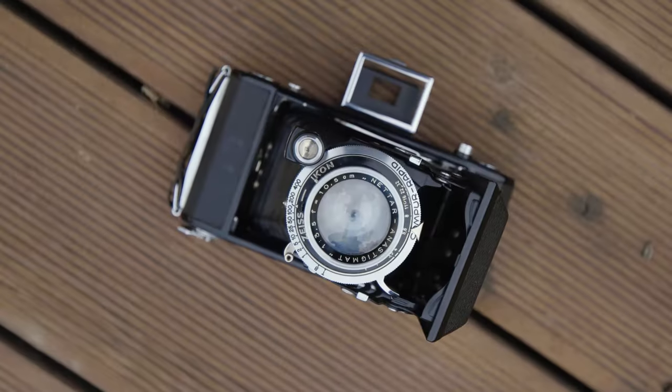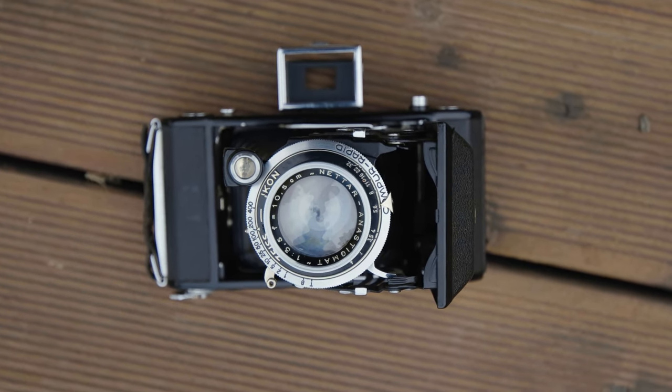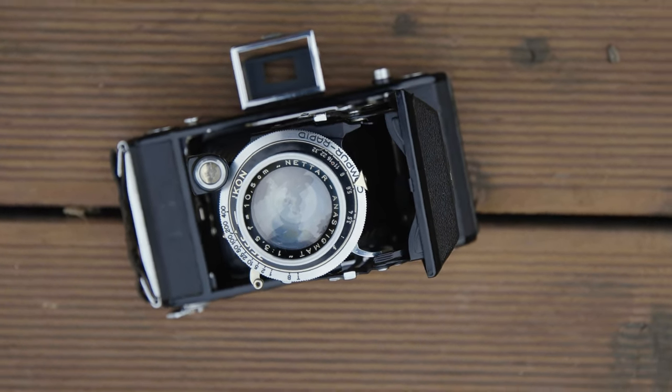Hey, my name is Thomas and today I've got this 6 by 9 centimeter folding camera — the Zeiss Ikon Netter — from around 1938. A pretty cheap entry into the world of these large super medium format cameras. We've got eight pictures to shoot on a roll of 120 film, so let's have a go.